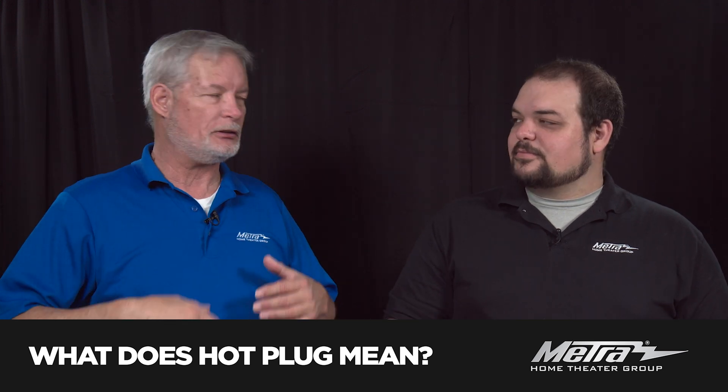Without the hot plug there, the next part — which is EDID: who are you, what are you, resolution, bit rate, color depth, audio, HDR, HDCP — never happens.